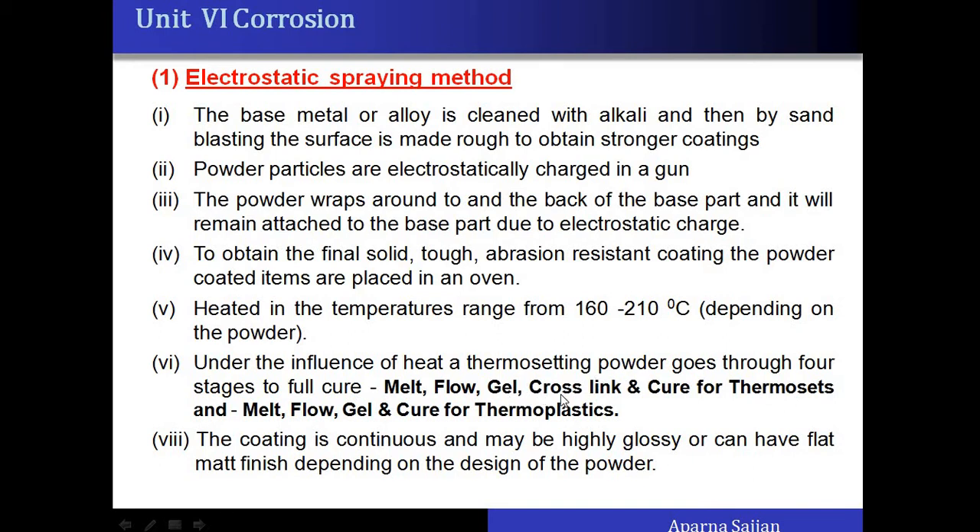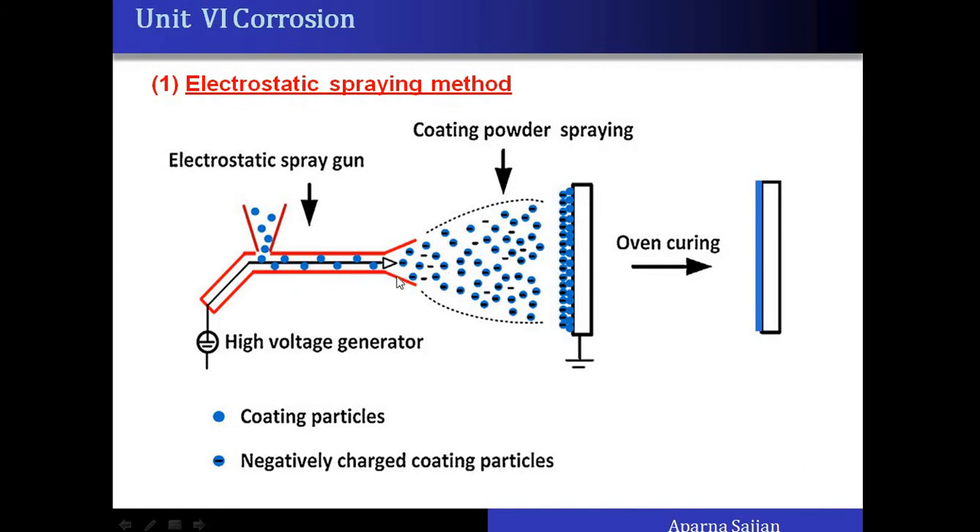In the case of thermosetting polymers there will be cross-linking, which is a special characteristic of thermosets. Once cross-linking takes place, this type of coating cannot be remelted or reused. For thermoplastics there is no cross-linking, so the coating can be melted again, remelted, and recoated. The coatings can be highly glossy or have a matte finish, as shown in the diagrammatic representation of the spraying gun applying negatively charged powder onto the grounded base article.